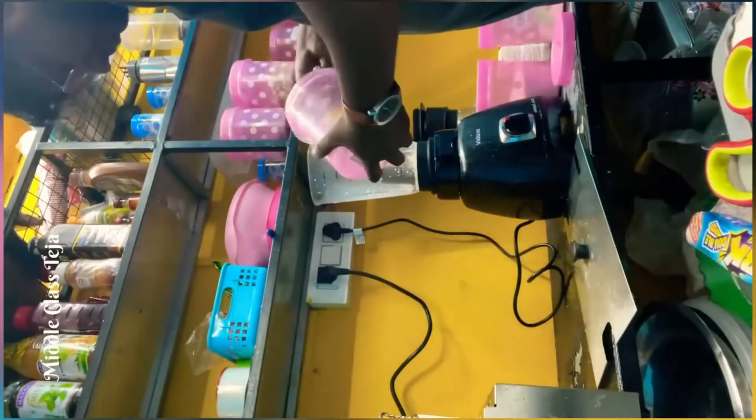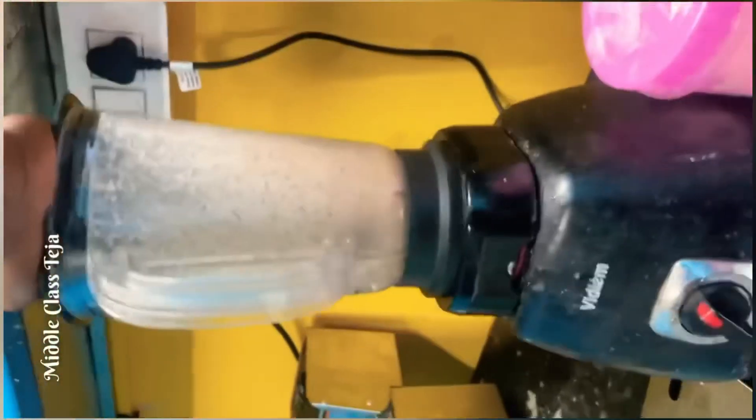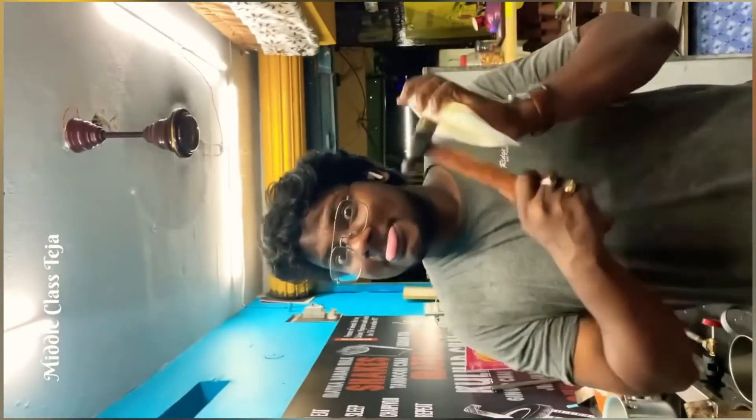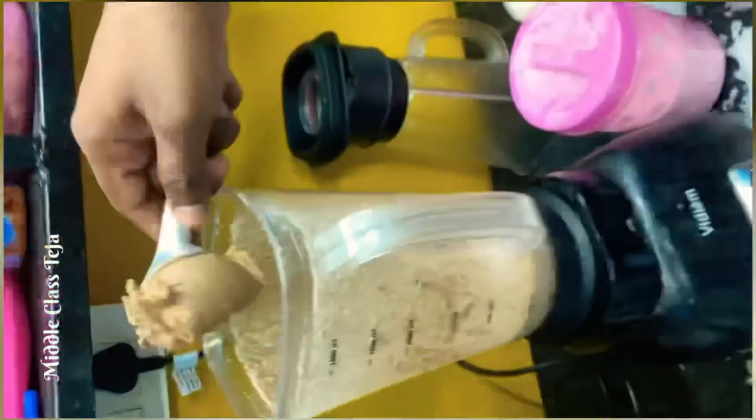I'll be using two spoons. We'll wash and prepare it with oil. I will take my chocolate ice cream and vanilla ice cream.